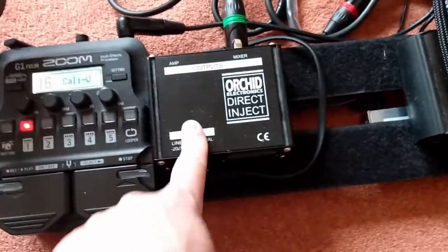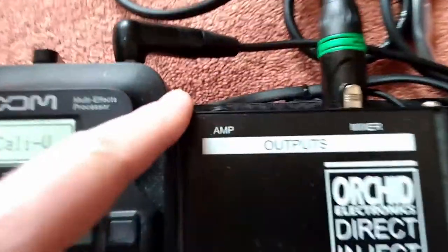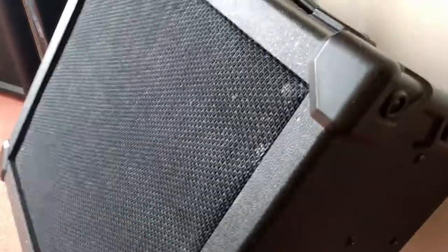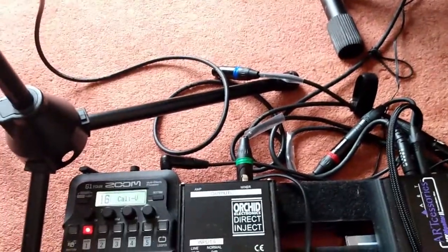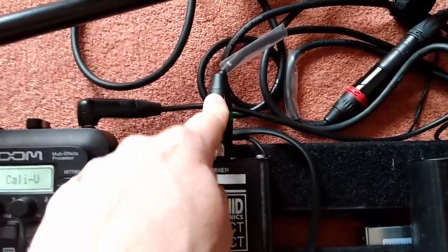The guitar signal comes out of the Zoom and goes into this DI box, which splits the signal. Half the signal would go into the amp, which I'm not using right now because I'm only practicing — I don't need the amp since I hear the guitar on my ears. The other half of the signal comes out here.